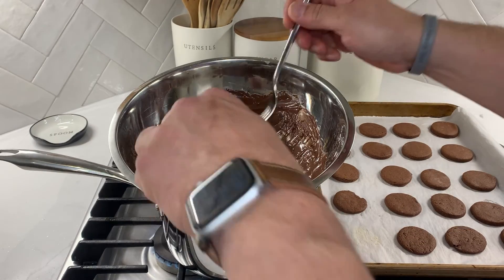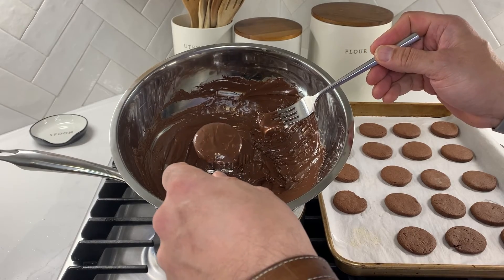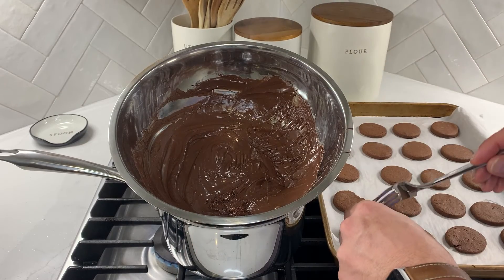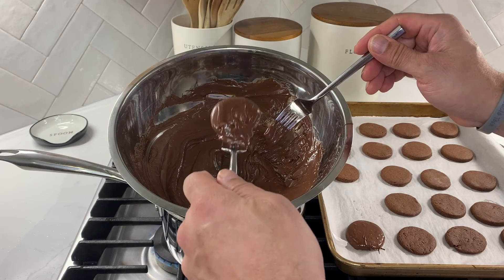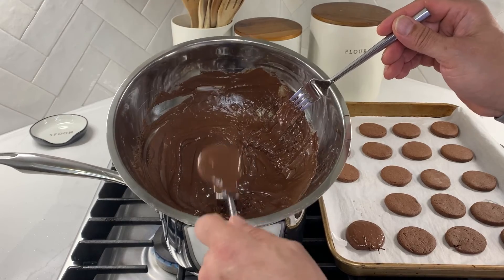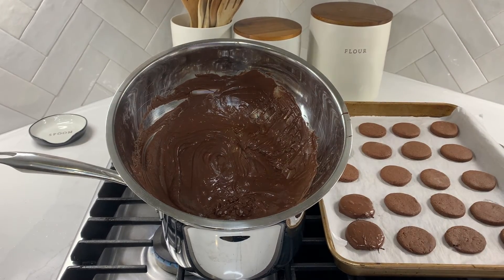Once your chocolate coating is fully melted, we're going to immerse our cookies into the chocolate using a fork. Drop the cookie into the chocolate, flip it over, then lift the cookie out with the fork underneath it. Tap the excess chocolate off by tapping the fork against the side of the bowl until the excess falls off. Once the excess is removed, return the cookie to your baking sheet. Repeat this process until all the cookies are dipped, then let the chocolate cool for one to two hours so it hardens.